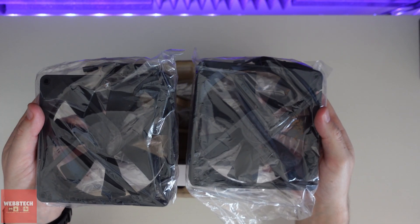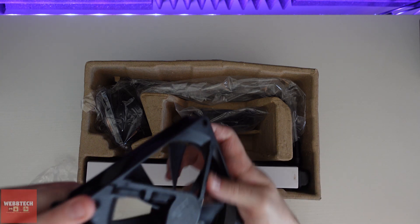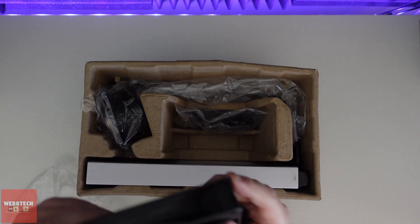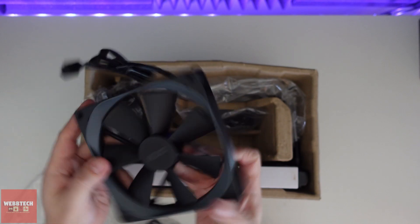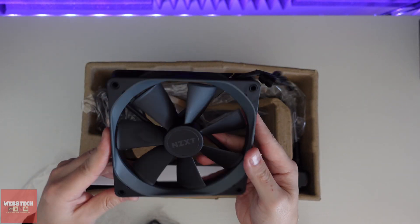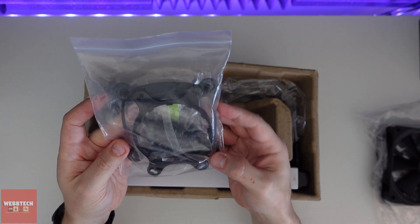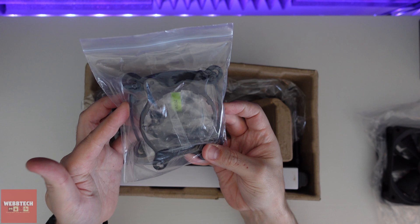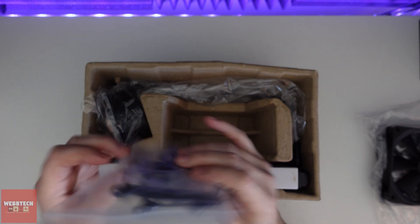First up we have two 140mm fans. They are PWM. To be fair they're pretty decent, especially for stock fans — we won't be changing these out today. We have all of our adapters: right there we've got the AMD bracket, we've got the back plate for the Intel, and all the screws and nuts and bolts you could hope for.